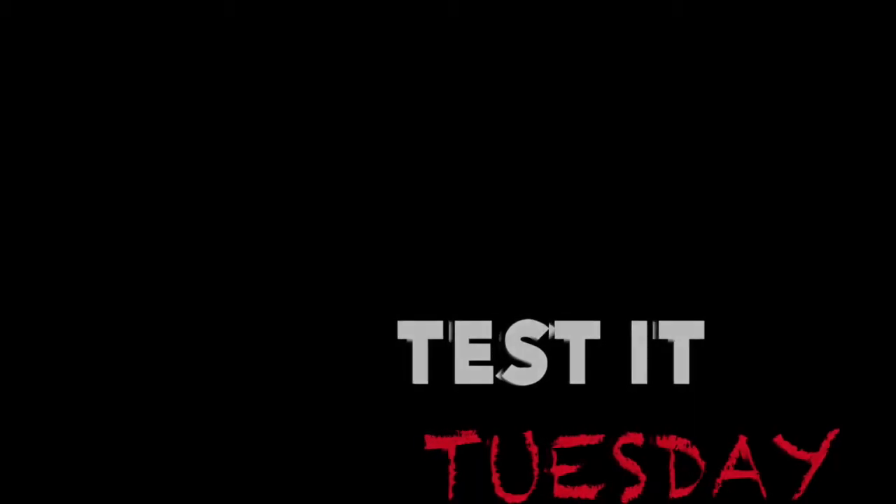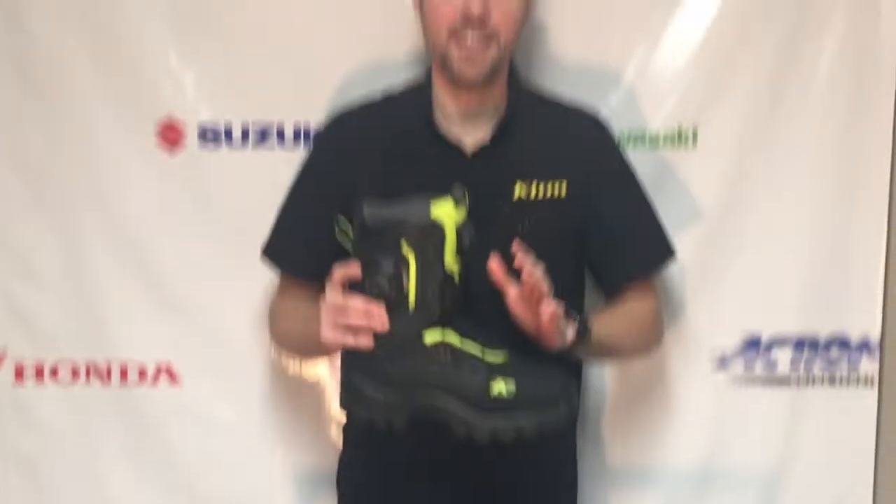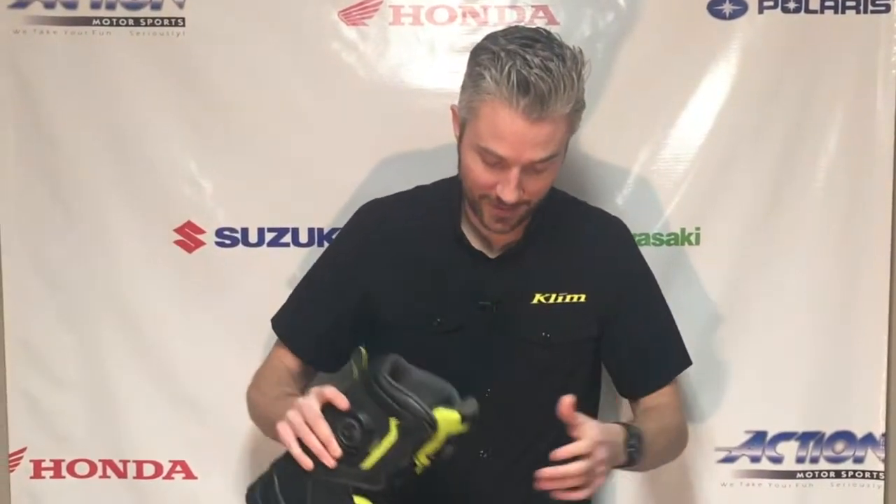Test it Tuesday. We're gonna put this Climb Adrenaline GTX BOA boot in this fish tank. Now this is way more extreme than you will face snowmobiling, but we just want to prove how good and waterproof these boots are. So here goes nothing.